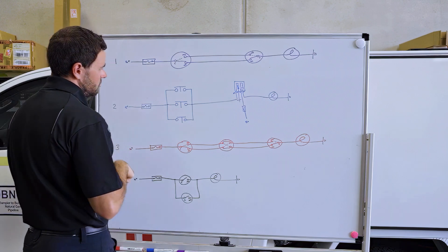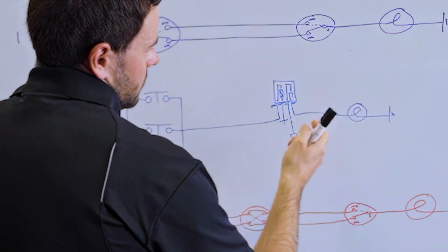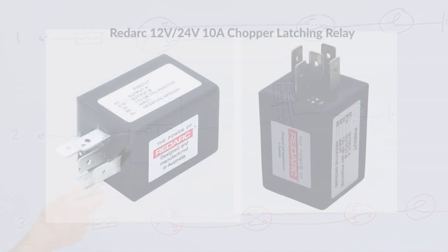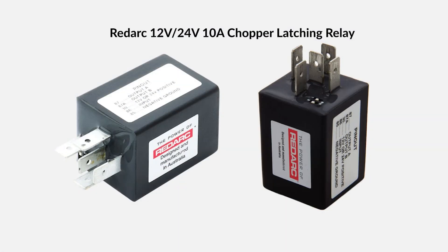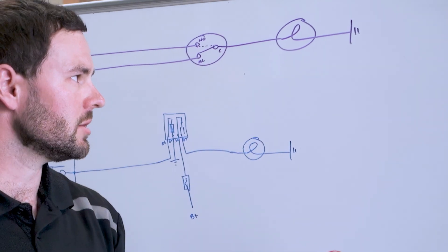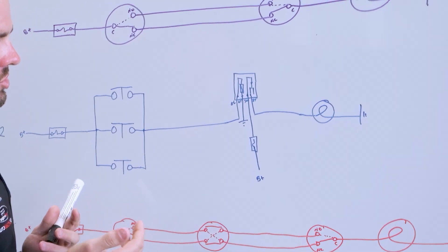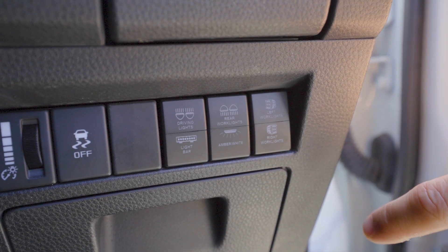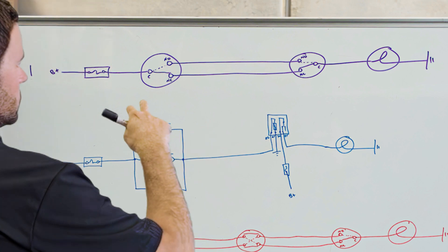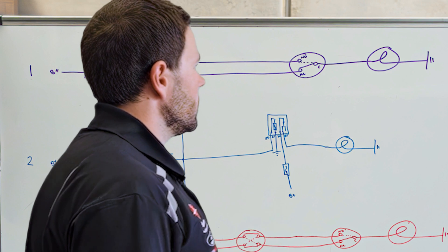Then we've got our second option — same concept of having multiple switches to power your output, but the difference is we need to add a latching relay. The downside is it's more expensive — latching relays are about three or four times the price of a normal relay. But the reason you go to this option is because method one can only handle two switches. If you wanted to add a third switch, you've only got three terminals and there's just no way to connect them all to each other.